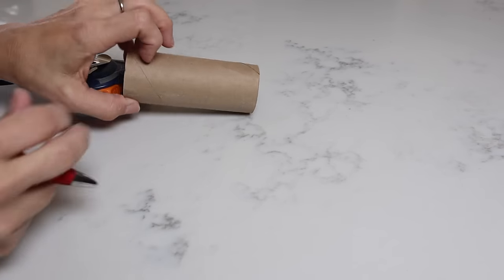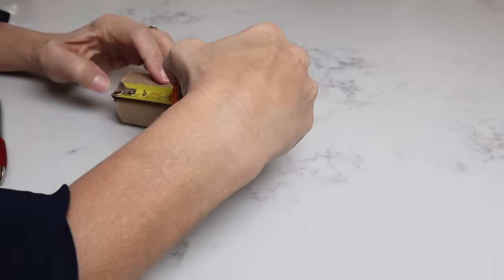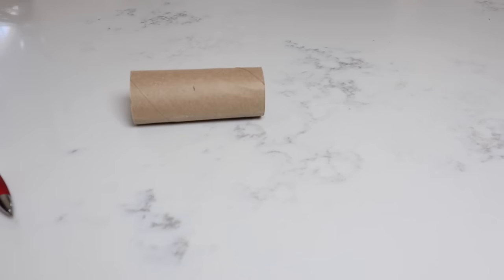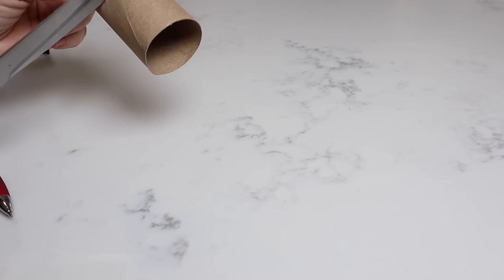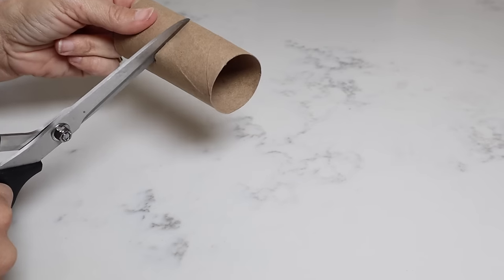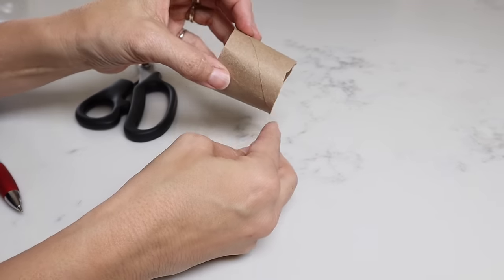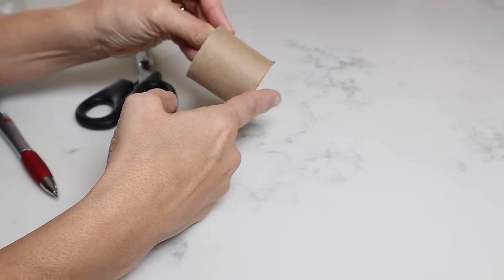If you're enjoying today's video, don't forget to hit the like button and subscribe so you never miss out. For the DIY napkin ring, take a toilet paper roll and measure two inches. Put a little mark there, then cut that, poke a hole through, and cut around. It doesn't matter if the edges aren't super straight or even because the burlap will be covering it up. So this is going to be our napkin ring holder.